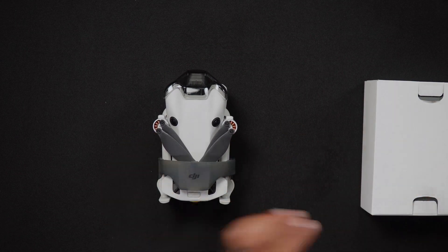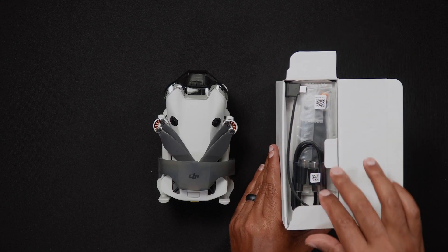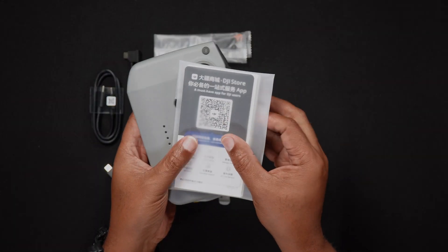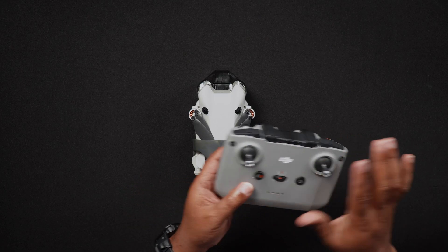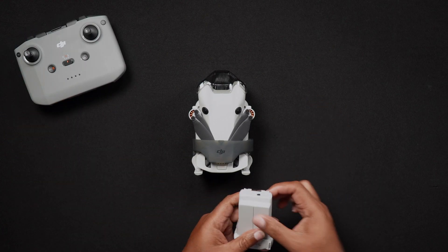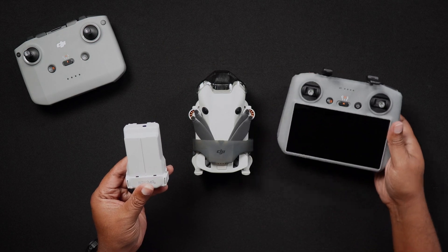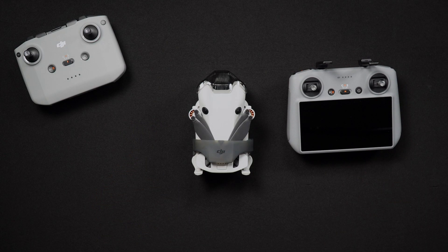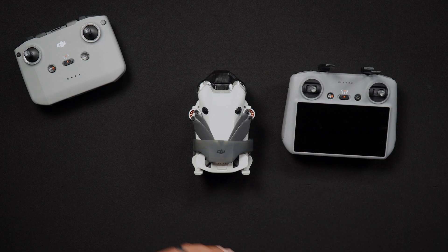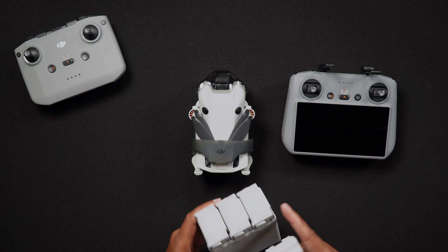This year has been quite a year for new DJI drones. DJI has been releasing drones faster than they can be tested and reviewed. The Mini 4 Pro comes in four different combos: the Mini 4 Pro with the DJI RCN2 including a standard battery; the Mini 4 Pro with the DJI RC2, which has a five and a half inch integrated screen and one standard battery; the Fly More Combo with the RC2 and three standard batteries; and the Fly More Combo Plus with the RC2 and three plus-size batteries.